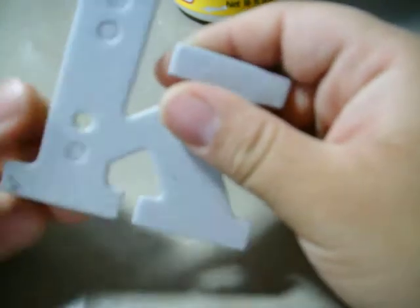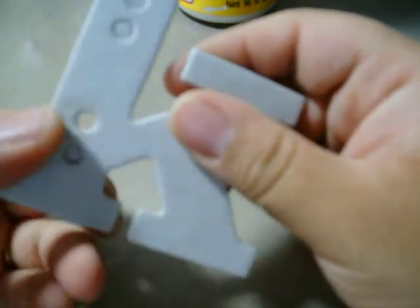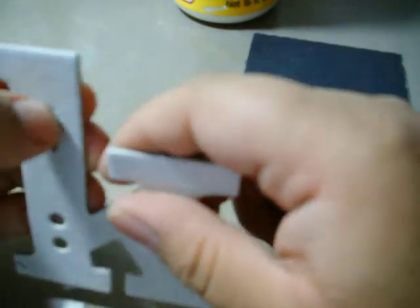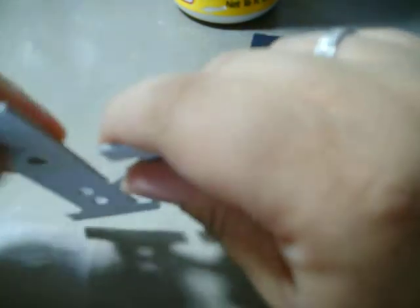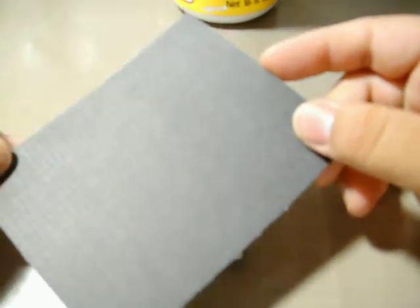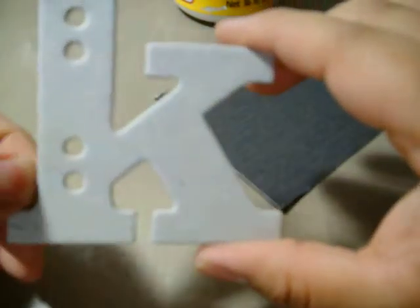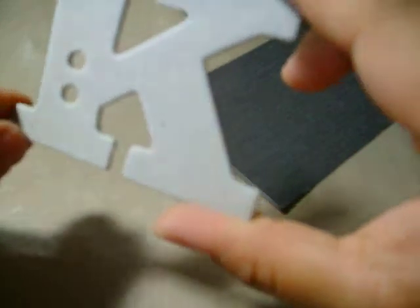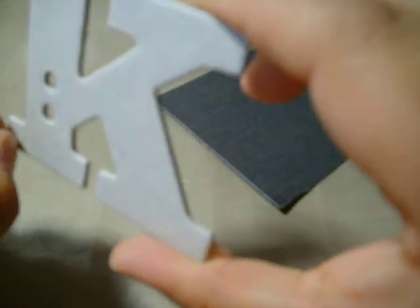The first thing you want to do is, if it has any holes or anything like this that you do want to use later on, go ahead and take these out first. What you can use on this depends on how you feel and what you want to use. You can use regular cardstock, like I've chosen. You can use newspaper, pattern paper, or even vellum. It totally depends on what you want to use, and you can do so many different elements with this. I'll show you a couple techniques I'm going to use.